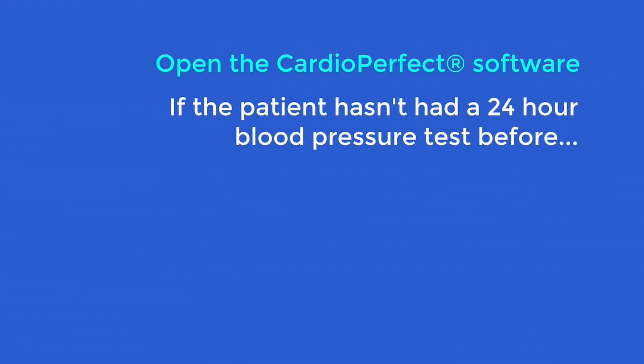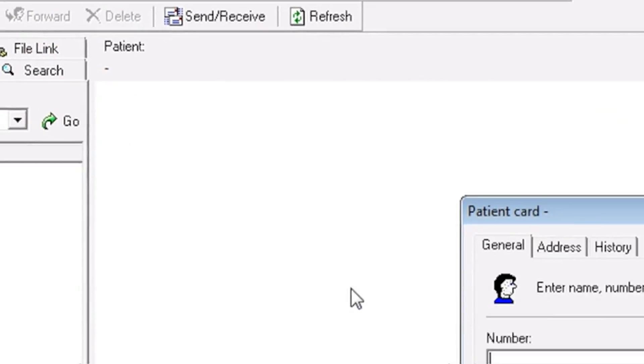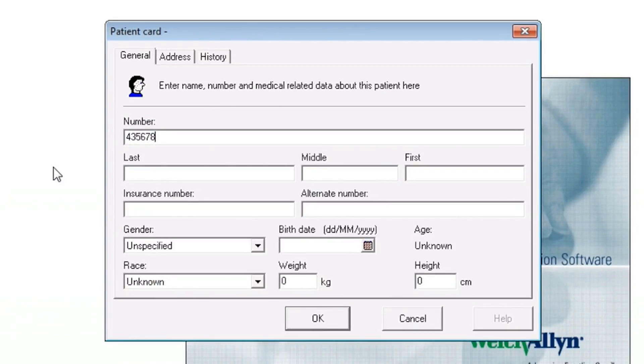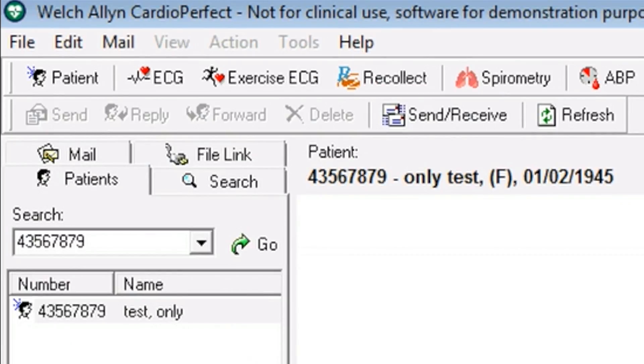If the patient hasn't had a 24-hour blood pressure test before, click the patient button in the top left-hand corner. Enter the patient ID number, the patient's name, their gender, and their date of birth. Click OK and the patient's details are now saved.